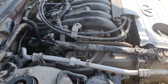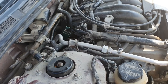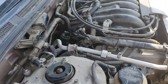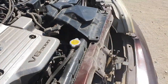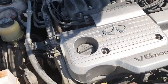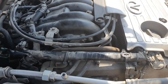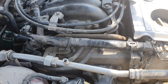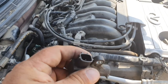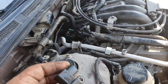If you have code P0335, this is the sensor of the flywheel — this code is for the flywheel sensor. If you have code P1335 or P1339, this is the problem in this sensor, but the common failure is a wiring issue — the signal wire is shorted to ground.